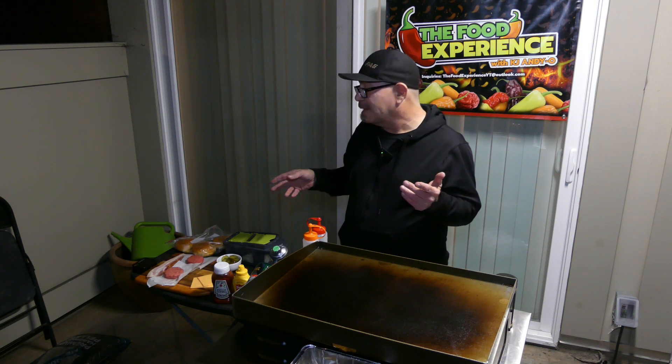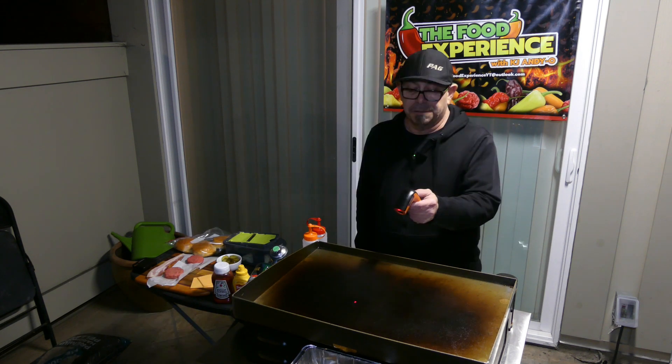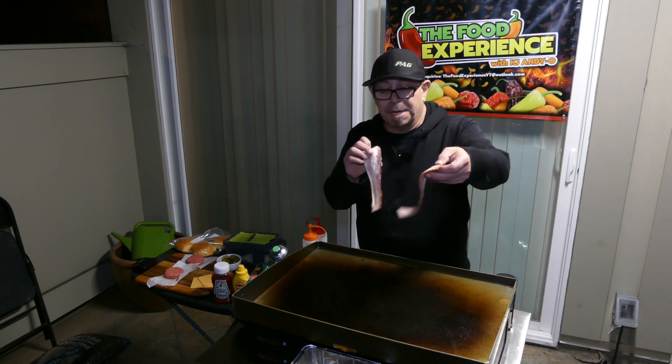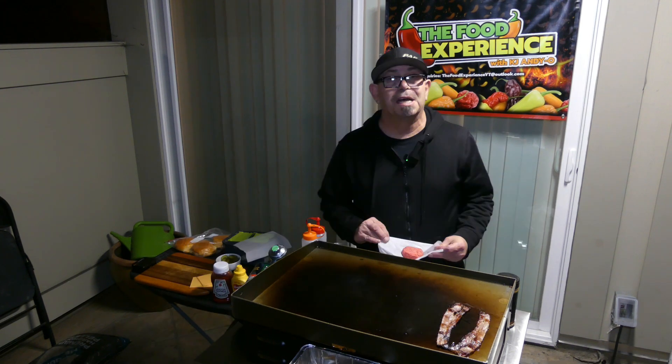Oh yeah, there are two slices of applewood smoked bacon and I've never tried this brand. I got this at Pavilions, which is also Vons, which is also Albertsons. It just looks and smells so good. The griddle is at about 200 degrees and it's actually a good time to put on the bacon before it gets too crazy hot. Here we go — time to put down the meat.